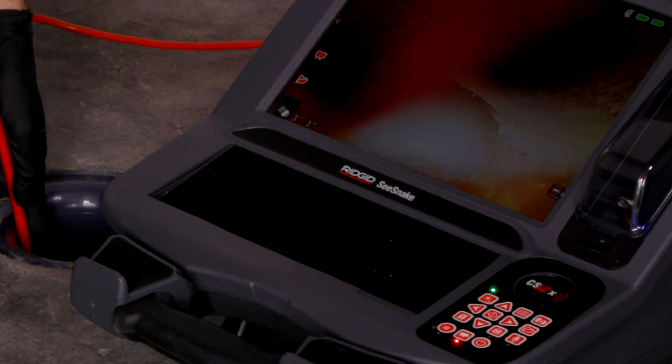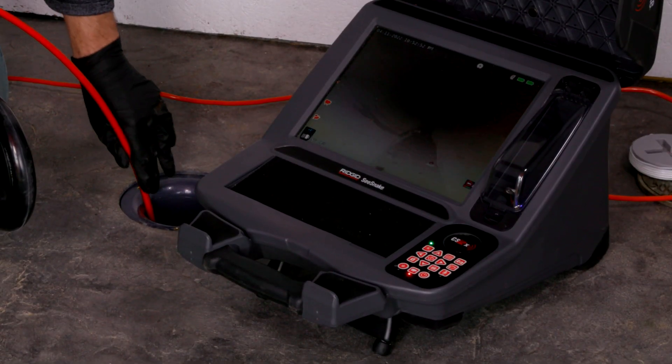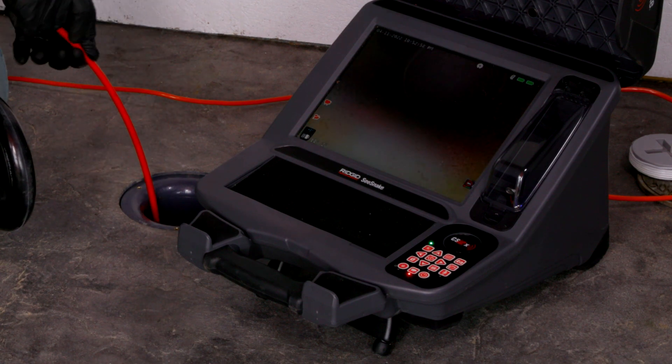As we get down into the pipe, you can see it's flattening out a little bit. As we push the camera out, you'll recognize that on the bottom of the monitor you continue to see the bottom of the pipe — that's the self-leveling capability of the camera head. It's a really smooth push as we're going through, and you can see we just went around an angle.